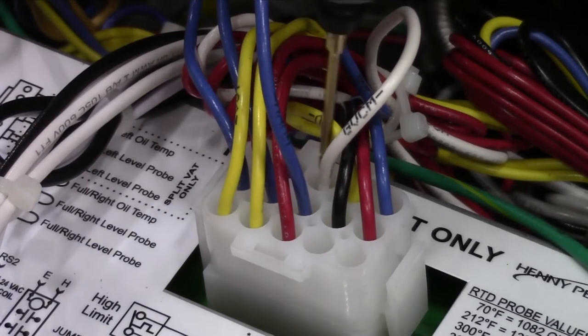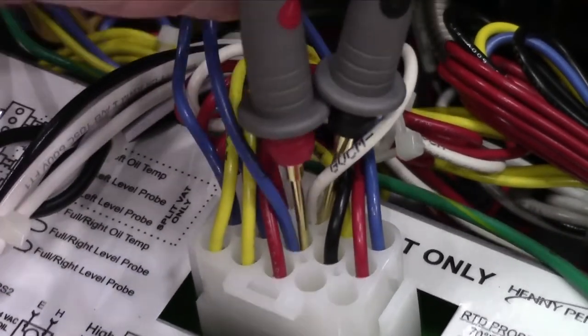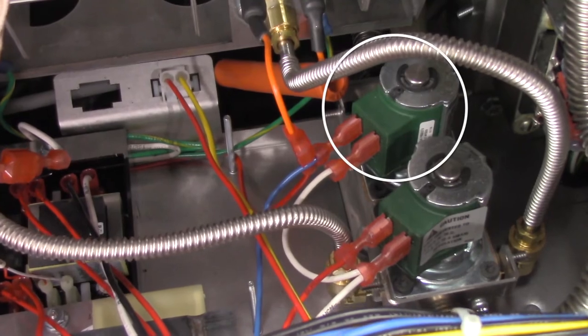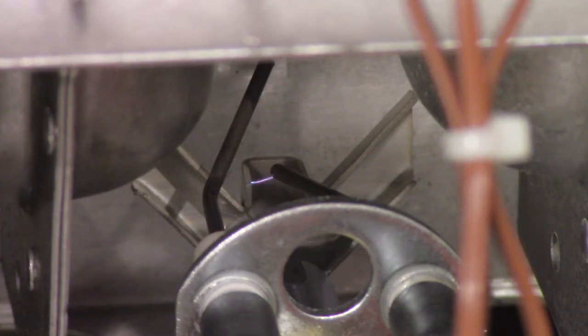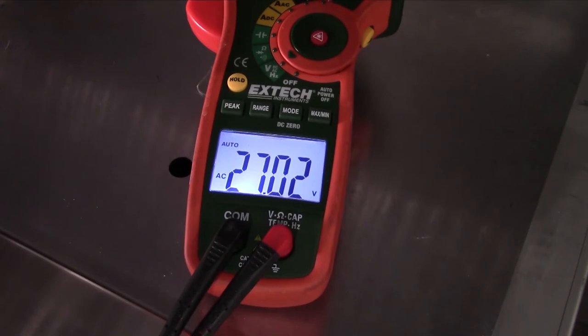If the pilot still doesn't light, check for voltage at the wires at the rear of the control that connect to the pilot coil of the gas valve. The wires are GVPV and GVCM — these go to the pilot coil. Connect your multimeter to these wires and then turn the fryer back on. When the spark igniter is sparking, pay attention to your voltage reading. If this voltage is 24 volts AC, then the voltage is correct.